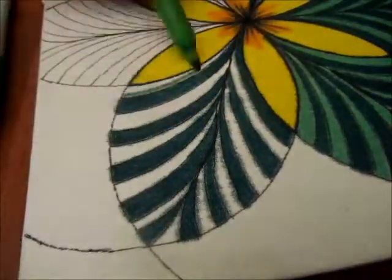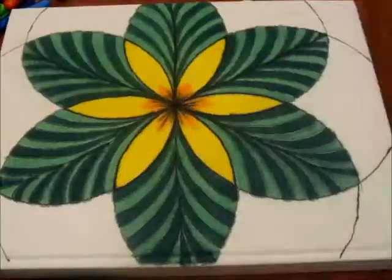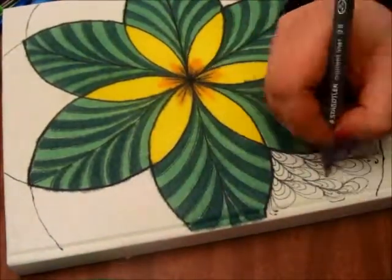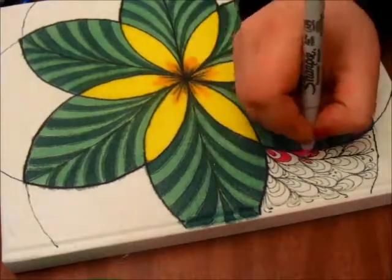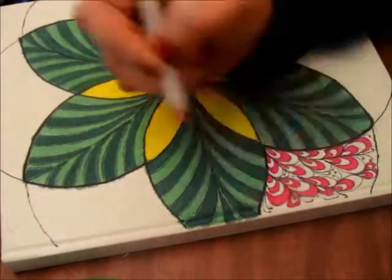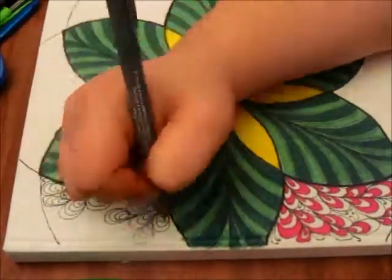I didn't want anything too busy because this is going to be a journal that I'm going to be using, so I wanted just a simple cover, really. Altogether, this cover took about an hour to do, including the coloring and everything.